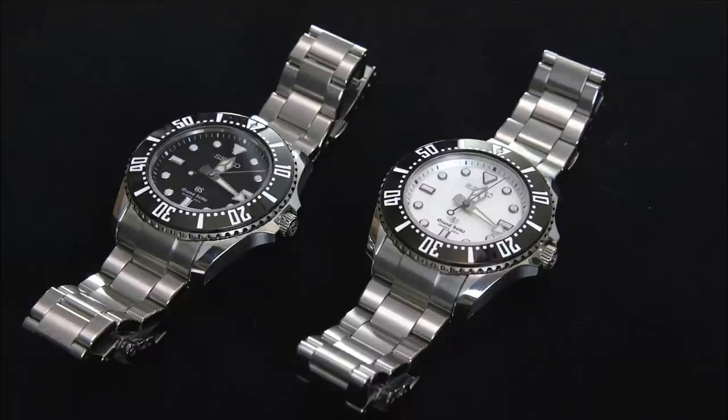The black dialed version is the SBGX117 and the white dialed version — it's actually silver — is the SBGX115.